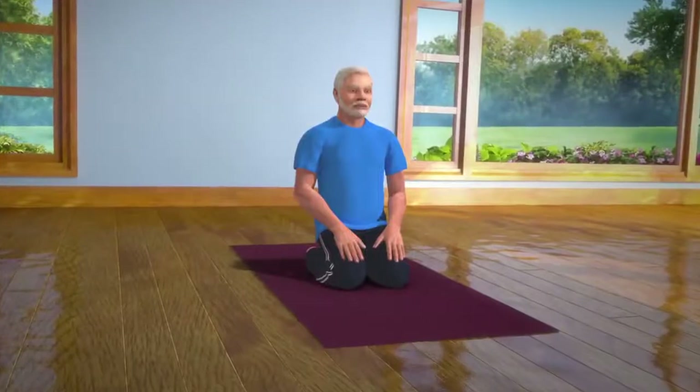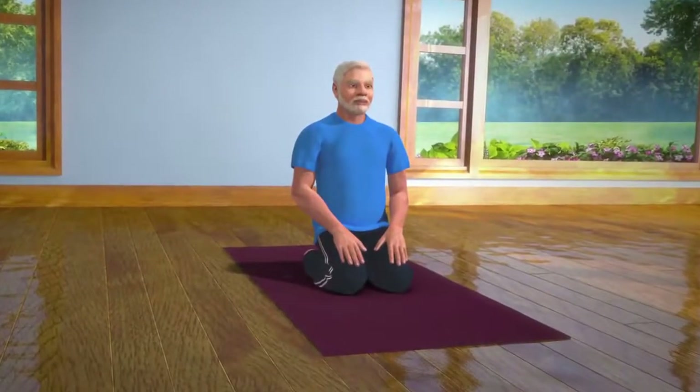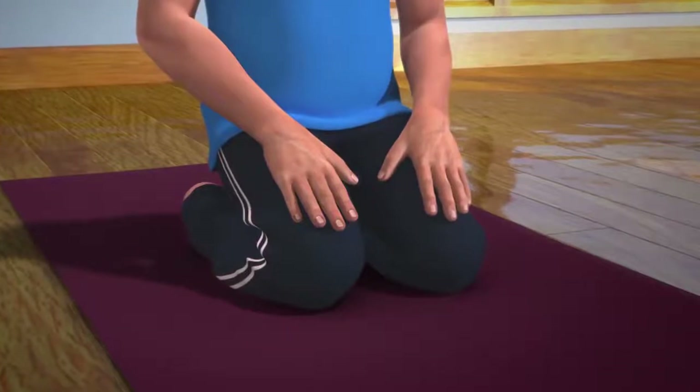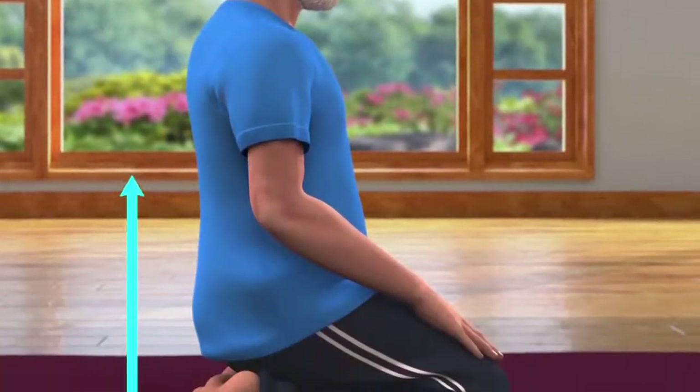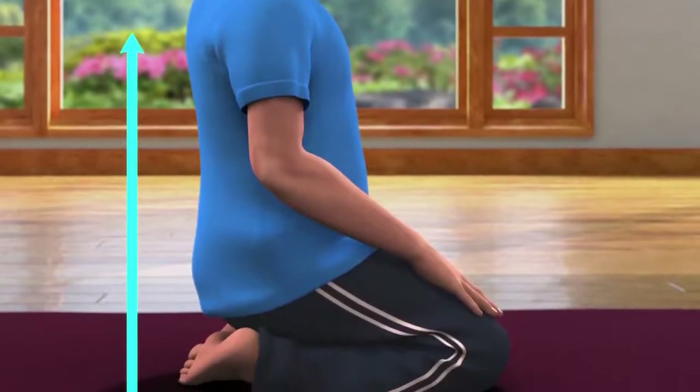To do this asana, you have to first sit in the Vajrasana pose. Place the hands on the knees, keeping the body in a straight line from the head to the feet.